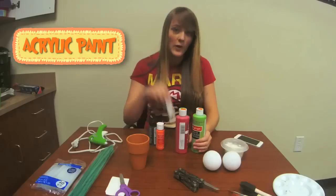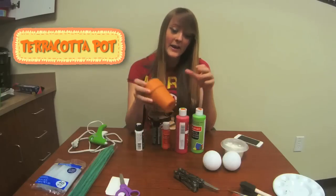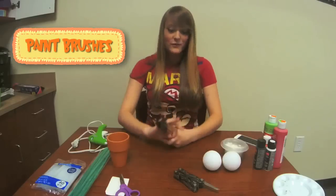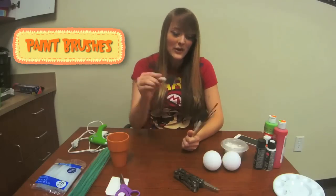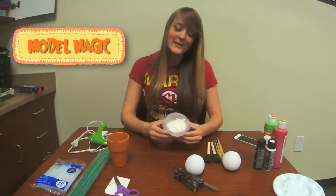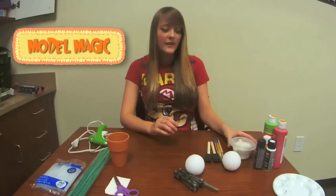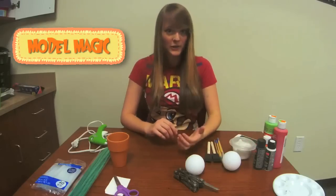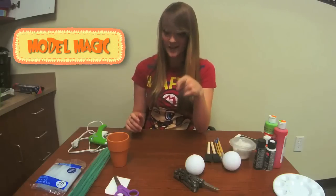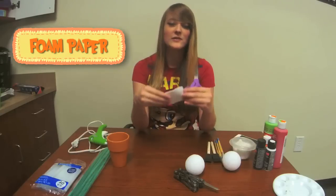And then the fire version Piranha plant. A terracotta pot — I am using the longer version here because this is more like the pipe that they come out of. Paintbrushes, of course. Foam paint brushes are always good for dabbing the paint, which is the best way to paint styrofoam. You will need some model magic — white model magic is the way to go. You can also use any other air-drying clay, but I feel that model magic is easiest to work with, and since we're hot gluing it down, we don't need to worry about it falling off. You'll need some foam paper and some scissors.